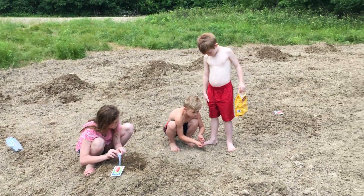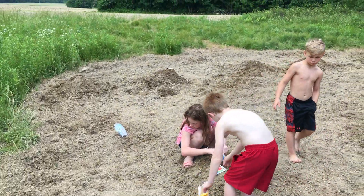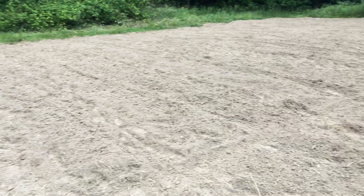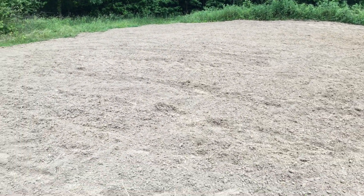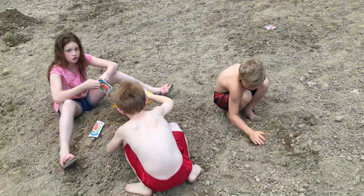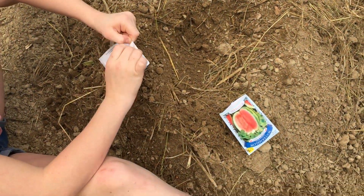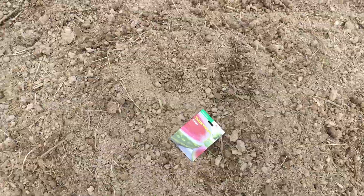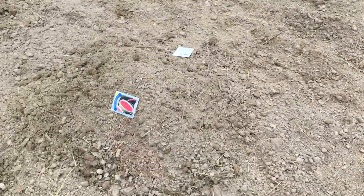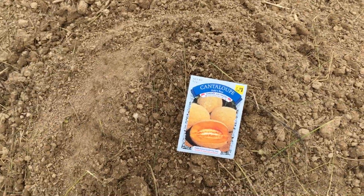Hi guys, this is Eric again. We've been building more mounds here and we're going to plant some more watermelons and some winter squash. We're on top of the hill right now. The first row of mounds is going to be crimson sweet watermelons, then some Congo watermelons, some Charleston Gray watermelons, some banana melons, and two mounds of Hill's Best cantaloupes.